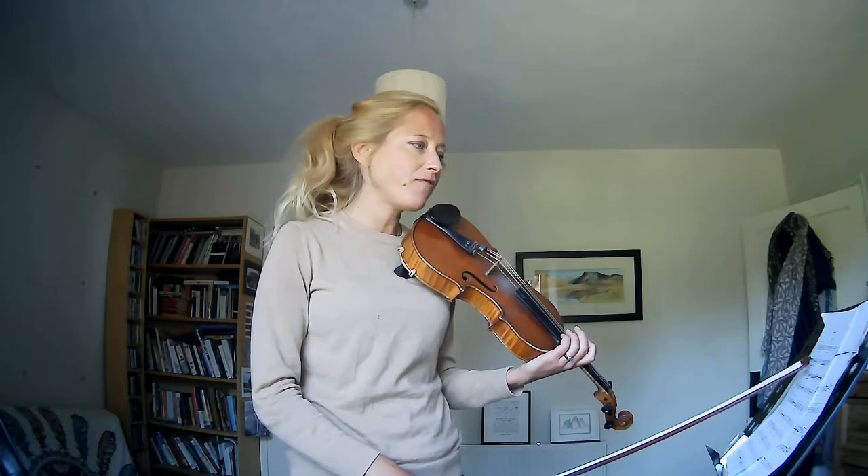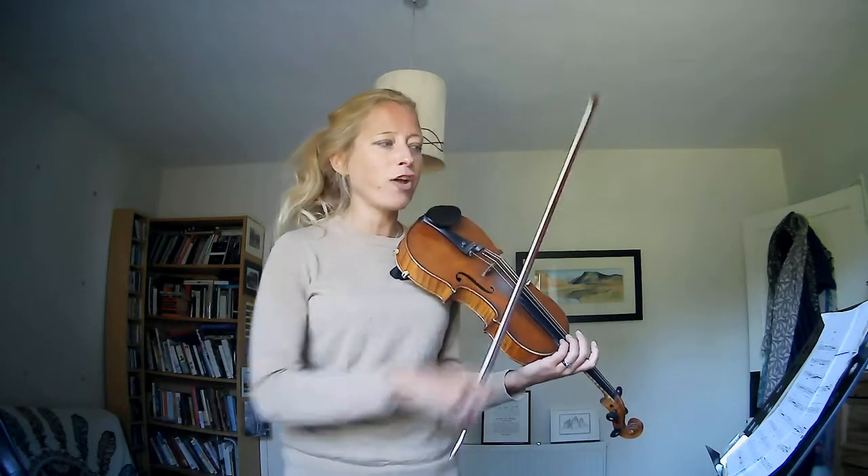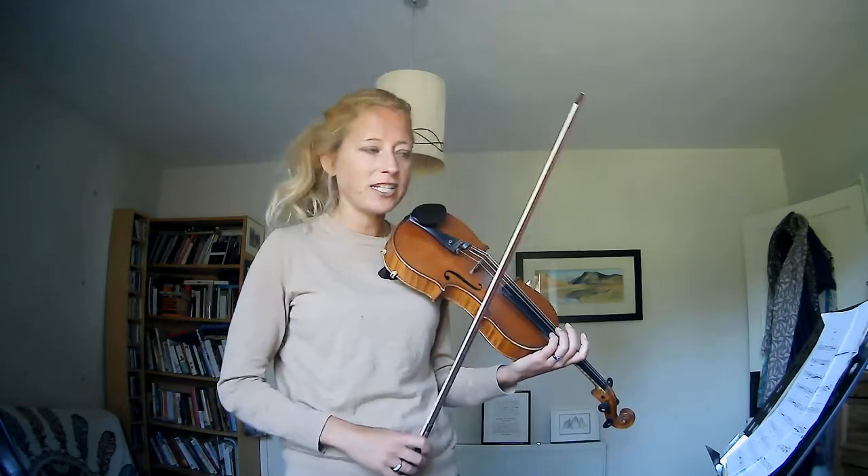Now at bars 13, 14 and 15, this is getting increasingly loud, and in 15 I've done a little extra up bow so that you land on the accent D. I think for me it works quite nicely — hopefully the same for you — and that means you can really sort of flow with your arms and you're landing on the accent on the down bow. So if I give you from bar 13...